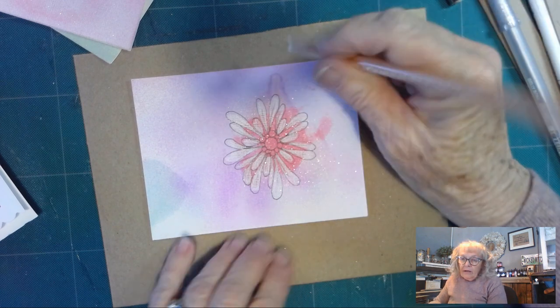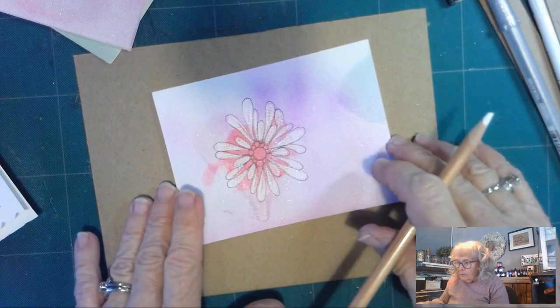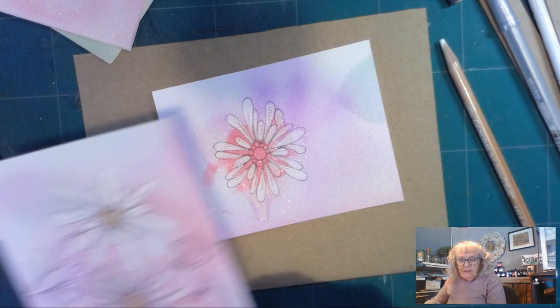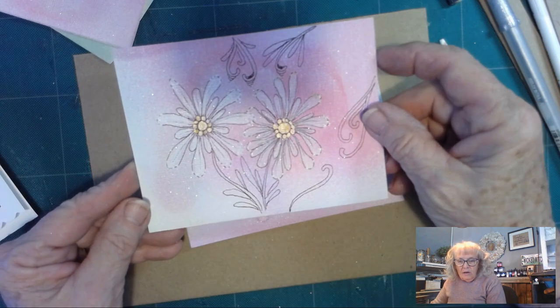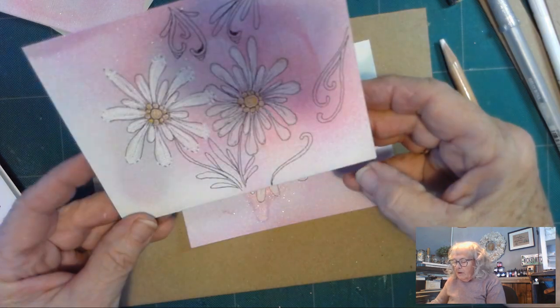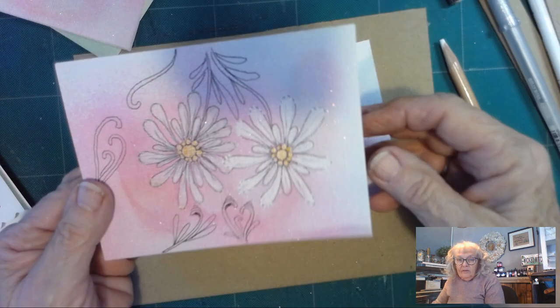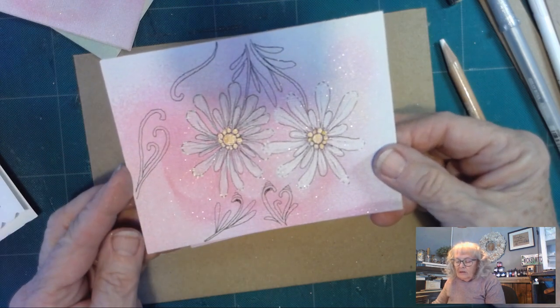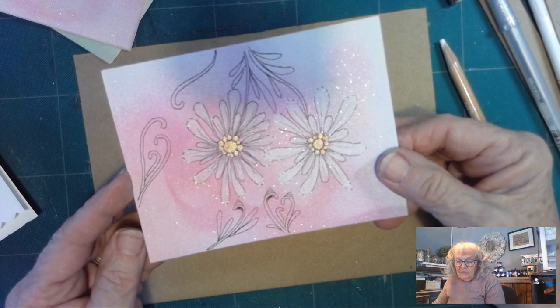I always practice before I do a video. I'll have to show you — this is the way I did it, and then I went to open it and it opened backwards, so I turned it around. And because there's no mistake in Zentangle, I added a few more tangles around, but I had to kind of chuckle at myself.